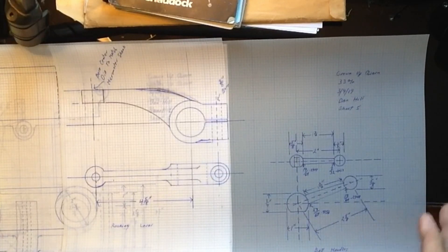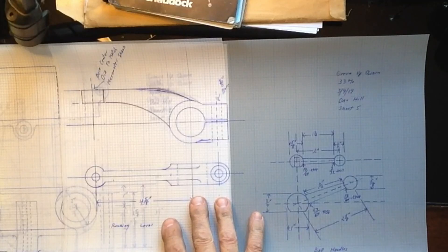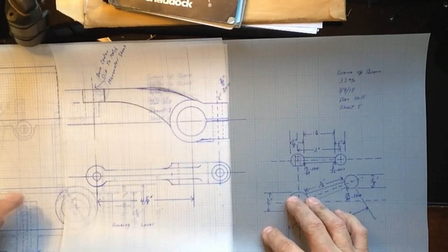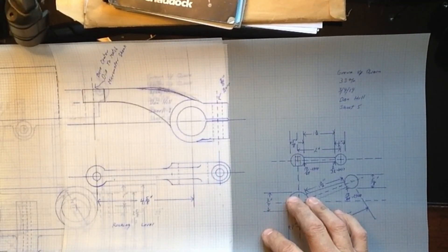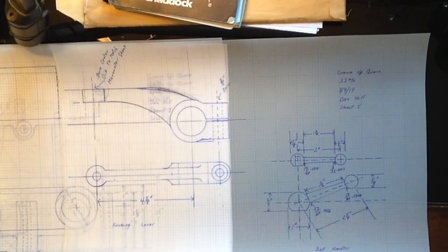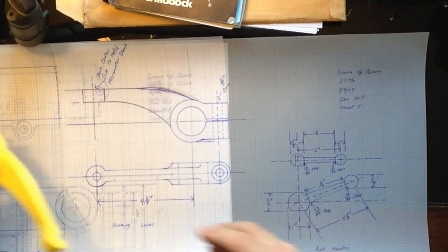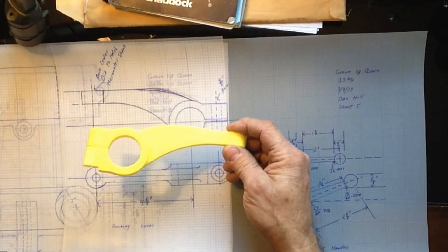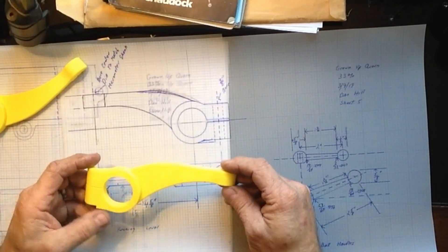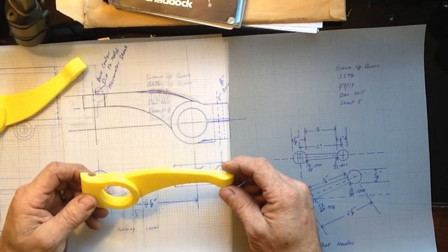I got a 3D printer so I've just been playing with it. This is the rocking lever in this drawing - hopefully you can see it okay. I've got probably 90% of the drawings done by hand, which is what I originally set out to do. This is a drawing for the rocking arms, and what I did as a trial was print out a set of these rocking arms. I converted them in CAD - I'm using Fusion 360 - drew them out, cammed them up, and sent them to the 3D printer. I'm basically going to use these as patterns. This is the two halves of the rocking levers, and I've got to measure them out, print them to scale.